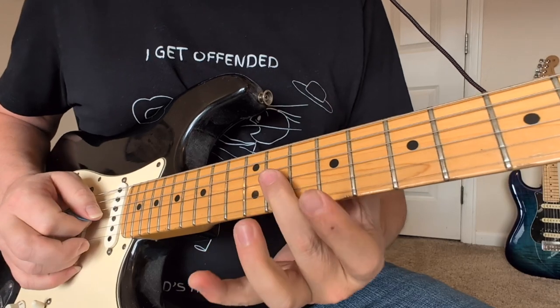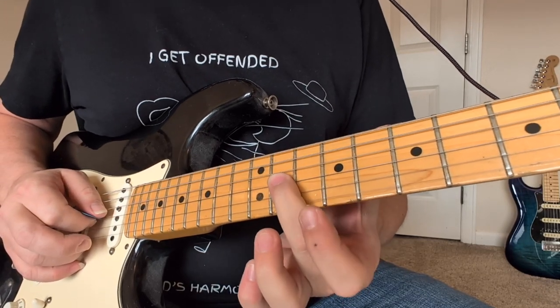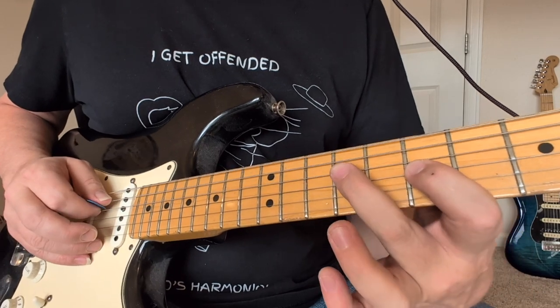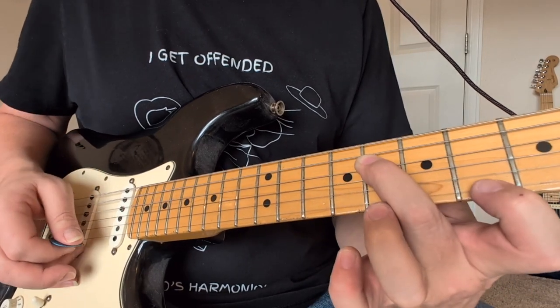Then we're going to come down to the 11th fret to 9th fret on the G, to the 7 also. And then D string, 9 to 8, and a little 6.